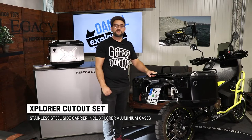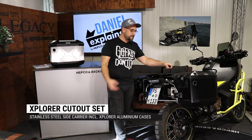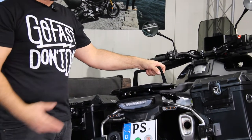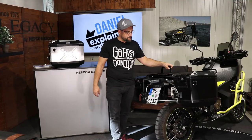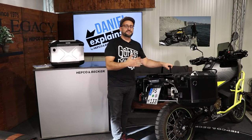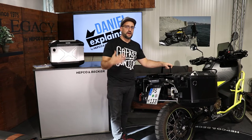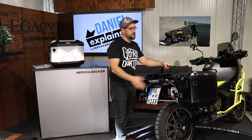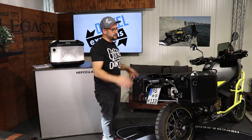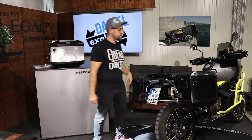As you all know, adventure bikes like this Husqvarna Norden 901 always have the exhaust pretty high. For us as a luggage specialist, it's always a problem to build a side carrier and at the same time have a lot of space for luggage. If I would build a regular side carrier on this bike, with a big Explorer case it would be too wide.